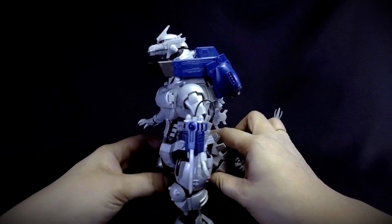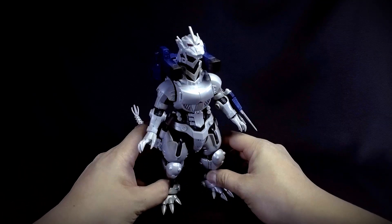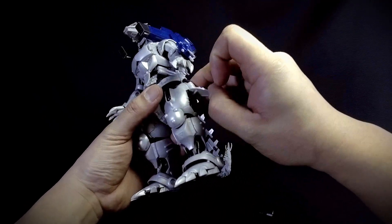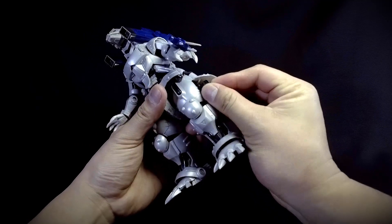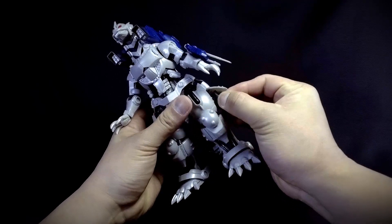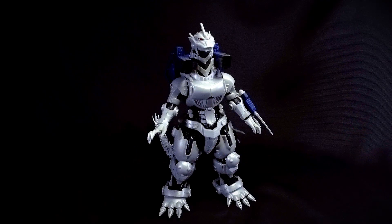And there we have Mecha Godzilla all weaponed up and ready for battle against other kaijus. In the thighs, the opening flaps let you attach boosters — just place them there, and friction holds them in place.